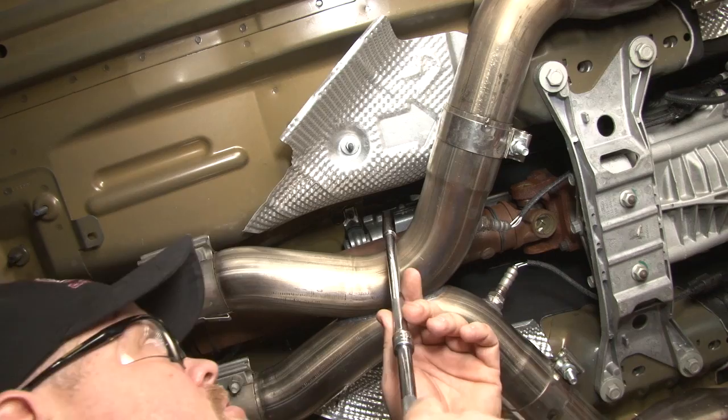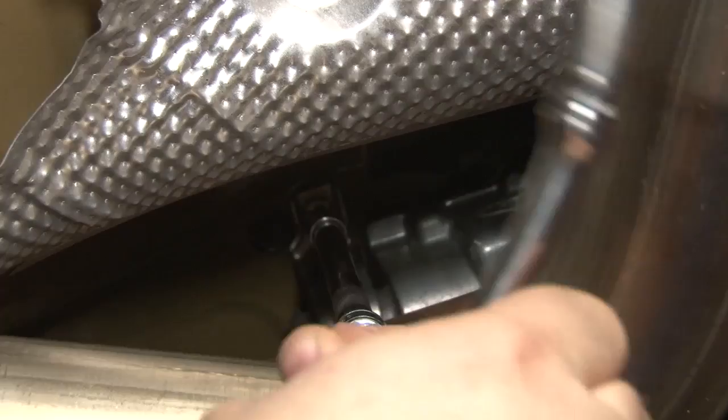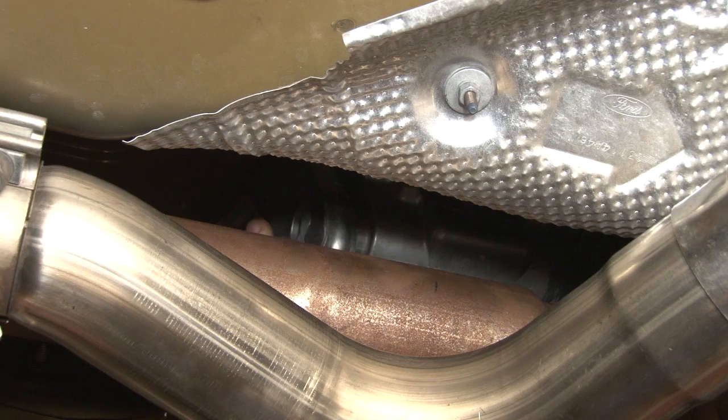Once you remove the lower shifter boot, you can see all the shifter bolts themselves. At this time we've got to put the car up in the air and take off the bracket underneath. We're going to remove the factory shifter bracket — it'll be on the back edge, right above your drive shaft. Remove both nuts, pull down on the bracket, then slide it off the back of the stock shifter.